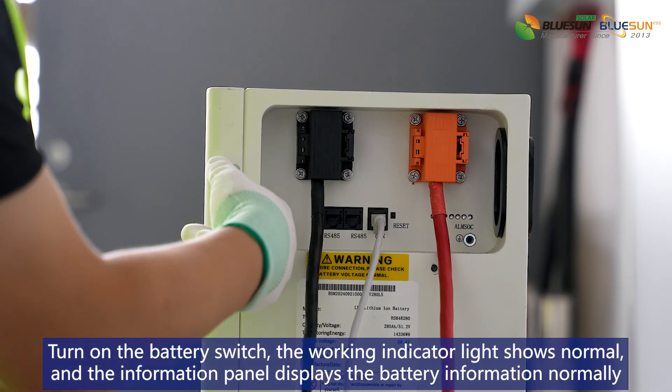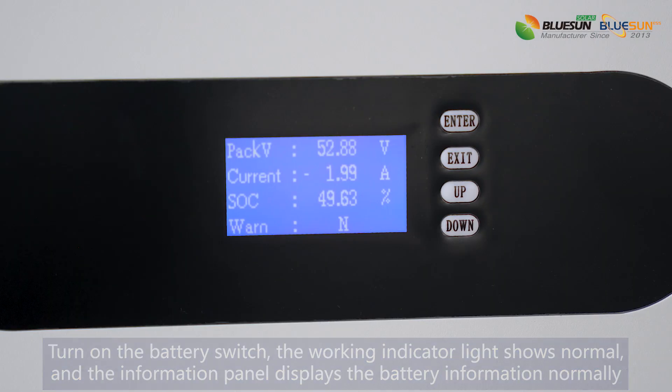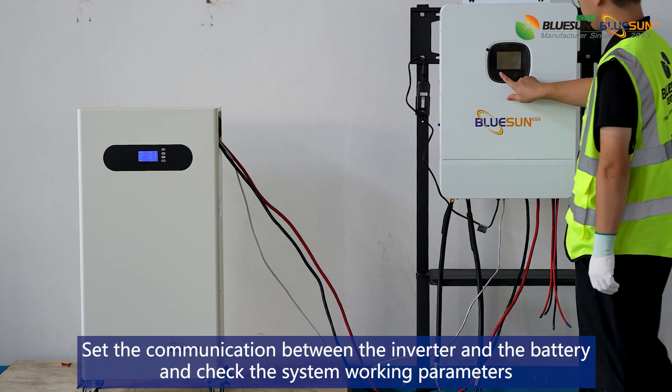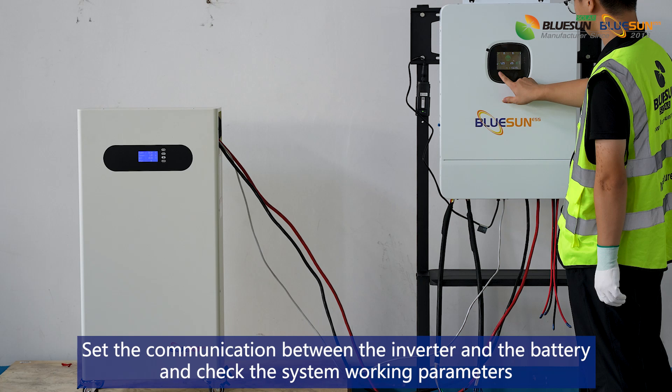Turn on the battery switch. The working indicator light shows normal and the information panel displays the battery information normally. Turn on the inverter switch. Set the communication between the inverter and the battery and check the system working parameters.